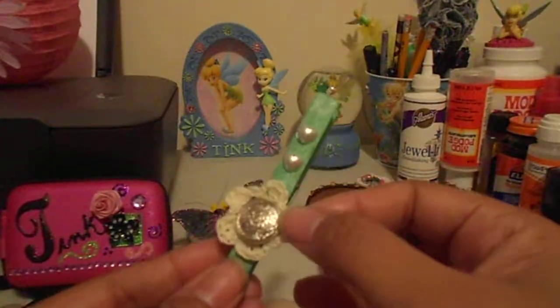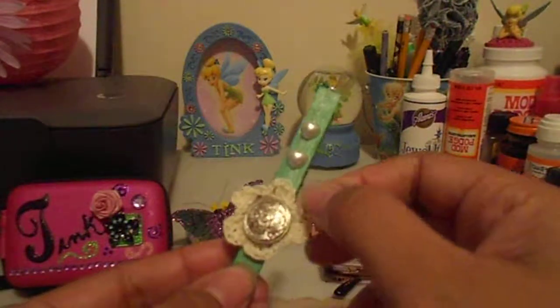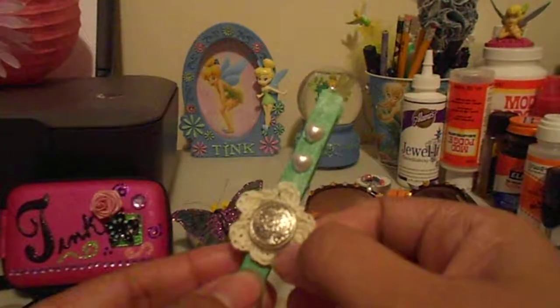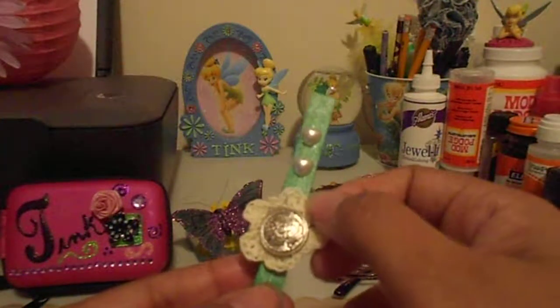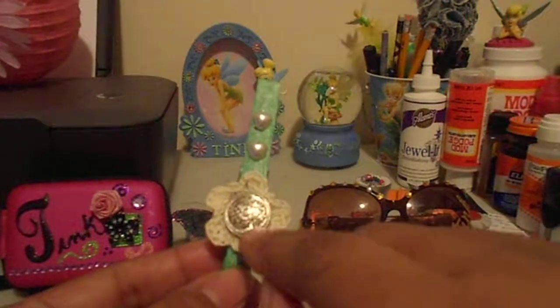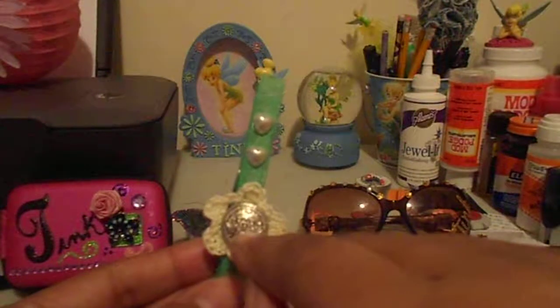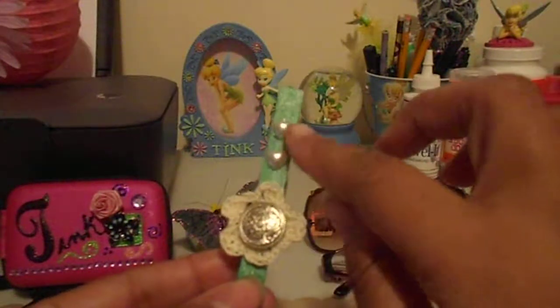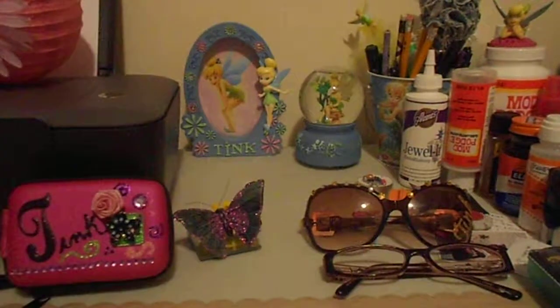This crochet flower was sent to me as a hostess gift — I want to say by Stephanie, so thank you, whoever sent it. It turned out really, really cute. I think this button came off one of my daughter's blouses — it's a silver metal button — and then some little pearl hearts that I had in my stash.